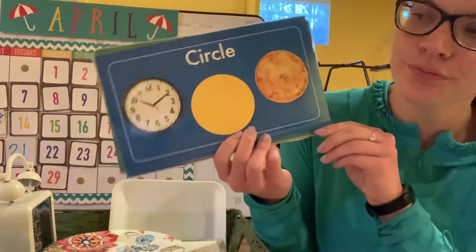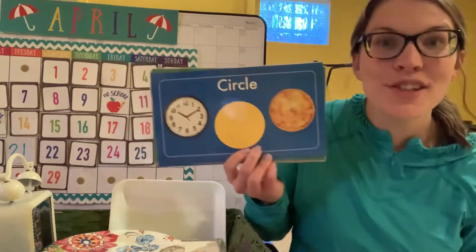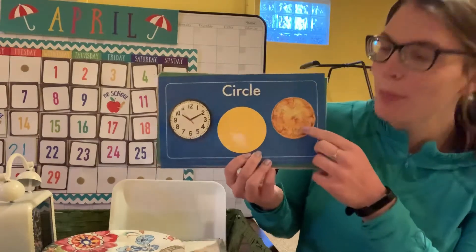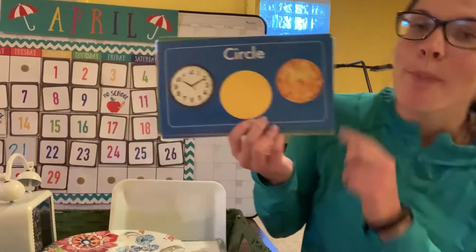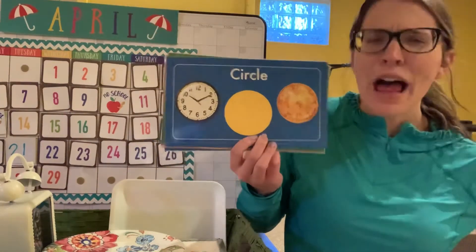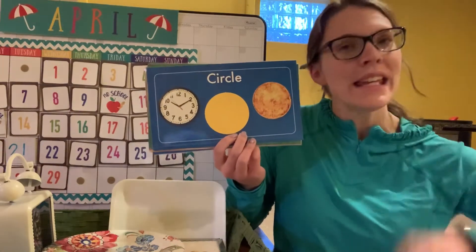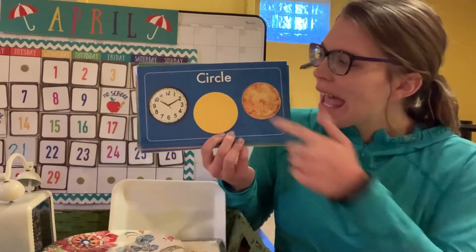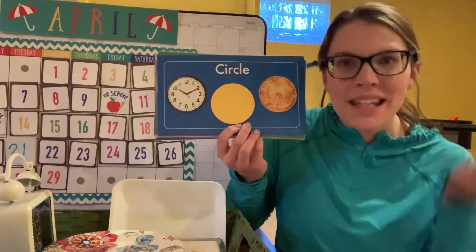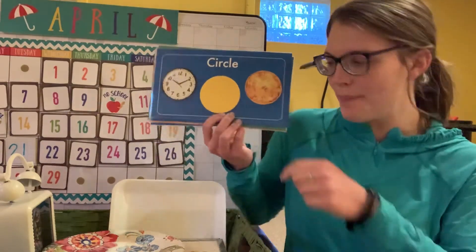What is this shape? You're right — this is a circle! It could look like a clock, or like this yellow circle, or like a pizza. Pizzas are usually in the shape of a circle. How many sides does a circle have? Zero! And how many corners does a circle have? Zero! You're so smart.